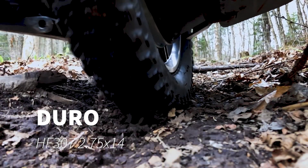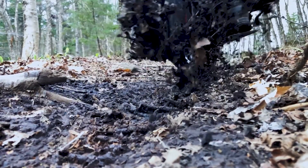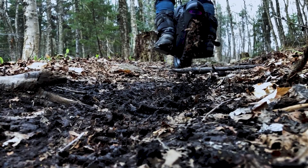I don't think I'm gonna go back to a street tire at all. So hope this helps — here's a clip of this thing chewing up the mud. Thanks for watching. Duro HF 307 — good deal for me anyway. Cheers.